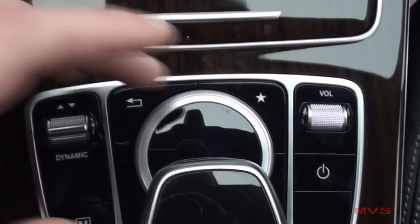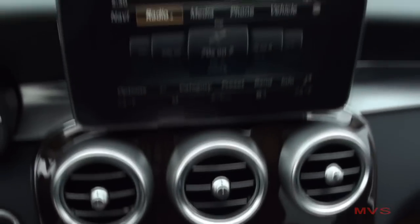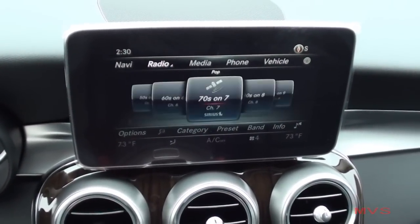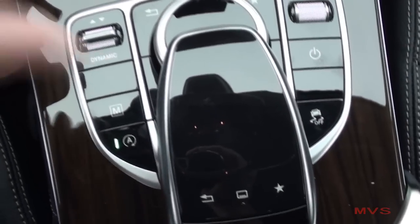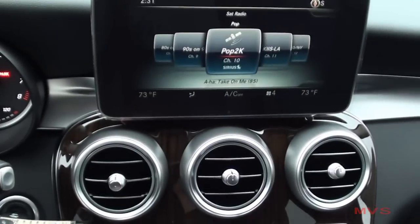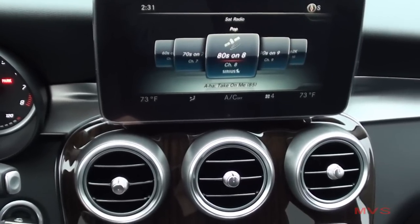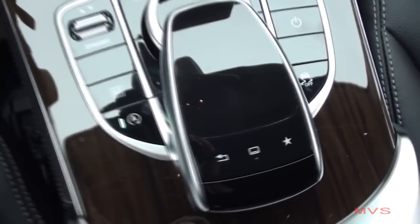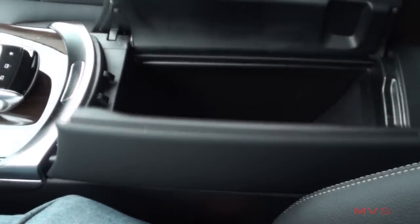In the middle sits the command controller, which is used to navigate through the dashboard display controls. The new command touchpad will do all of the same functions just by using your fingertips. The armrest opens up to a small storage console with an SD card reader and two USB ports placed inside for your digital media devices.